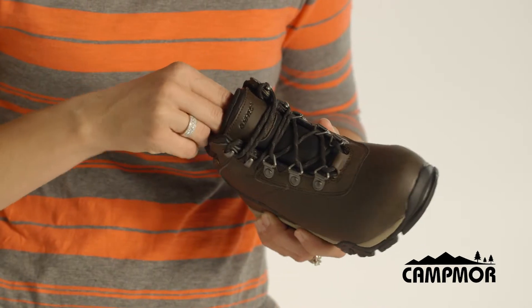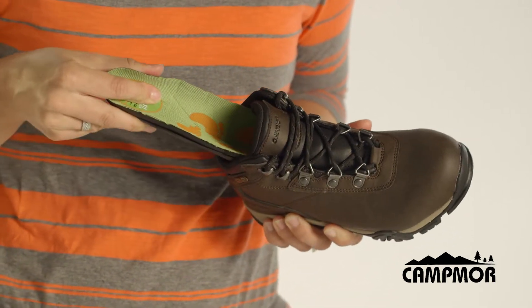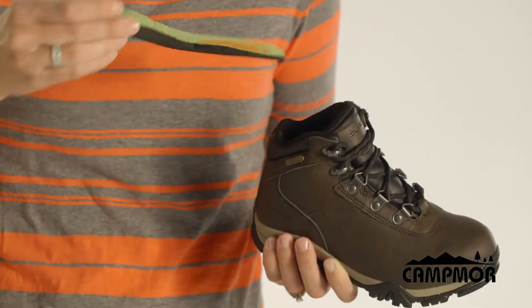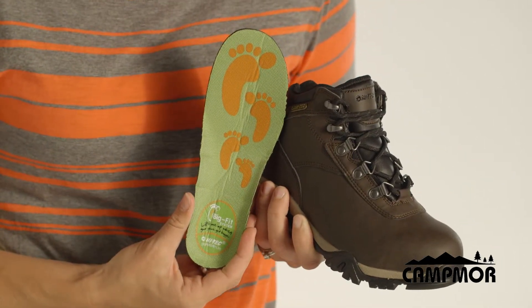It also includes our Big Fit system, which is a dual insert system. As your child's foot grows, you go ahead and pull out the insoles, throw away this volume adjuster, put this insole back in, and you'll have a few more months of life left in their shoe.